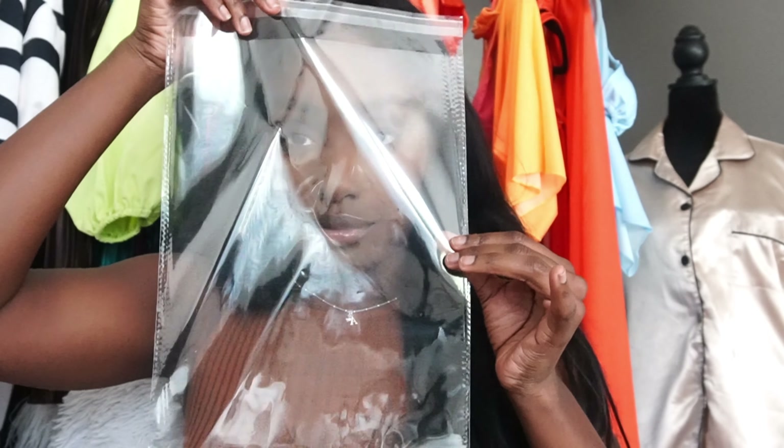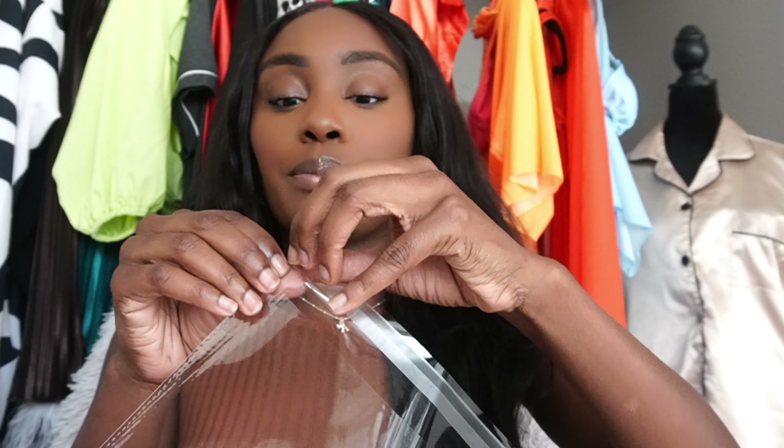Next, we have tag guns. This is a tag gun I got from Amazon — I'll leave the price on the screen. It comes with a pack of tags. All you do is take it and tag the item — it's great for customizing your clothing with tags. The reason I love this specific one is because it comes with extra tags and a little bag to hold them in. Get you a tag gun and get you some tags so you can customize your items.